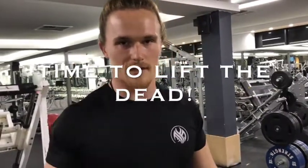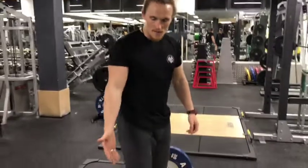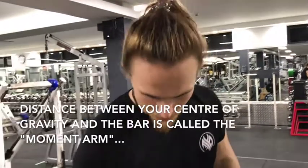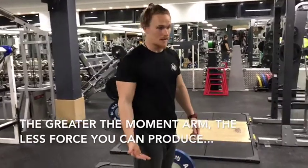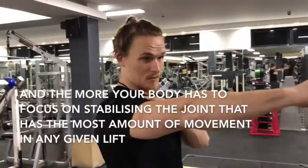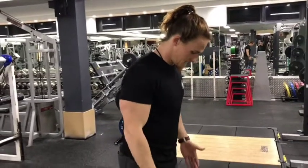The deadlift is probably the least technical of all exercises, but you want to make sure you get a few basics right. The first one is to start with your shins on the bar. Whenever you're lifting weights in general, you want to be making sure that you're keeping the load as close to your center of gravity as possible. The bar is the load, and your center of gravity is the middle of your foot. So we want to start by getting that bar as close to your center of gravity as possible — that goes for all exercises: overhead press, squat, bench press in relation to the shoulder, everything.